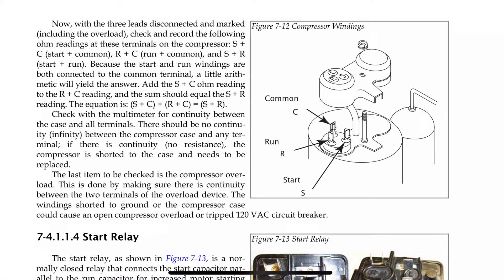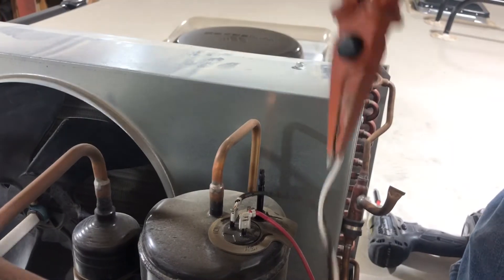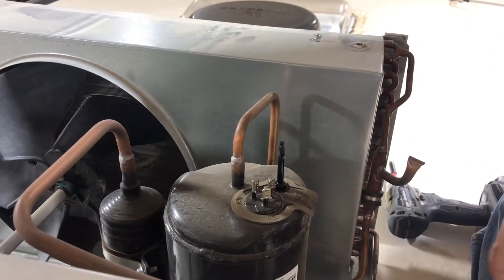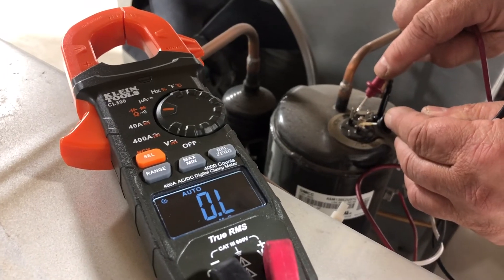There's a way to test the compressor: SC + RC = SR, meaning start and run to common equals the sum. We're going to disconnect the wires and get an ohm rating across those terminals.